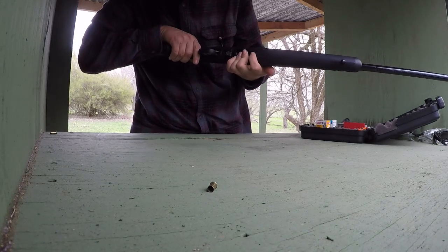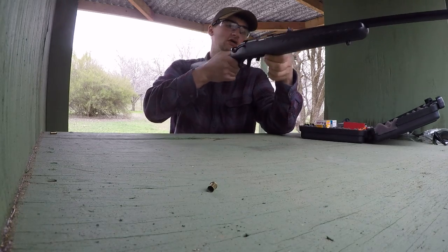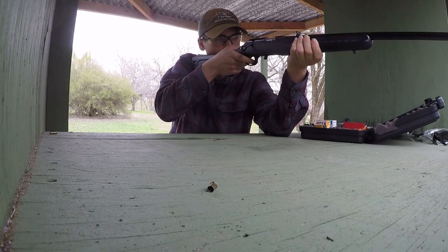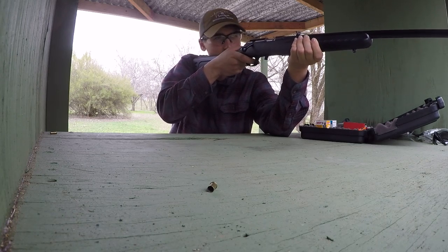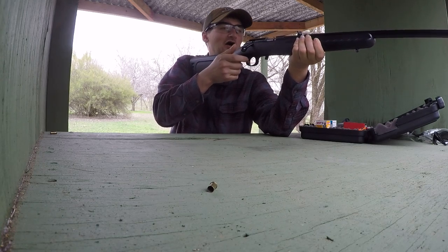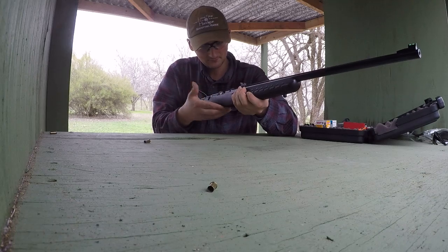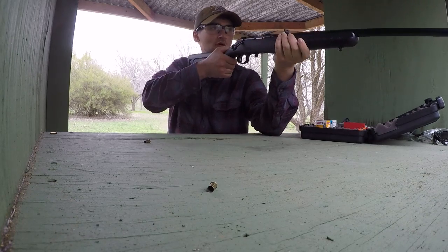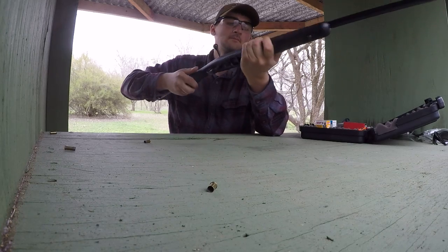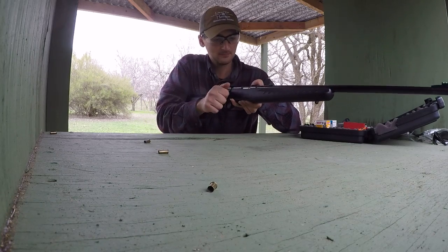It's got a good trigger, feels really good. The magazine seems to be doing something — when I rack the bolt back it seems like the magazine isn't fully seated, which I don't understand. Going for that little prairie dog at about 15 yards — whoa, headshot! But yeah, it's doing the magazine thing again and I'm not too sure why.